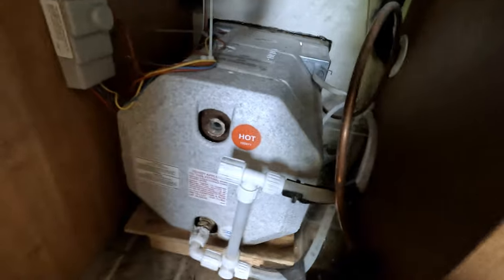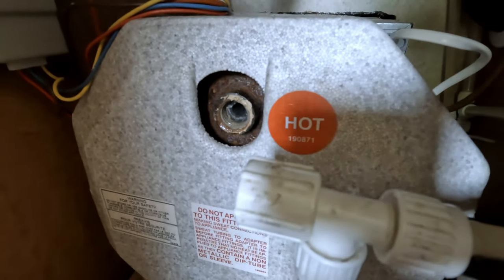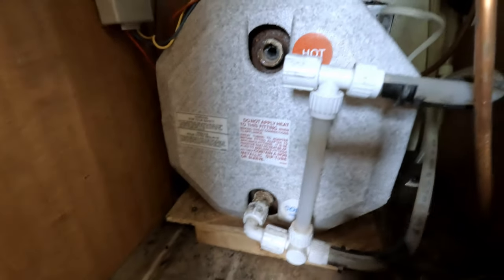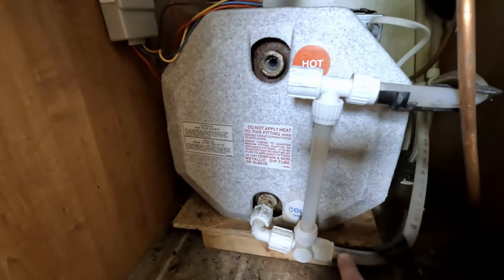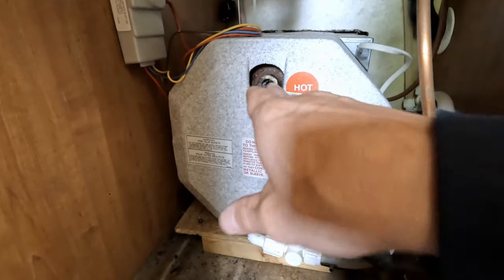We were out camping last year and all of a sudden we had no hot water, or very minimal hot water — it was flowing a little bit but not too much. I wasn't sure exactly what it was. So in the back of the water heater on the top there is a check valve. On my system, there's a valve at the bottom that bypasses it — this is the cold water coming in — and the check valve keeps the water from flowing back into the top of the water heater.